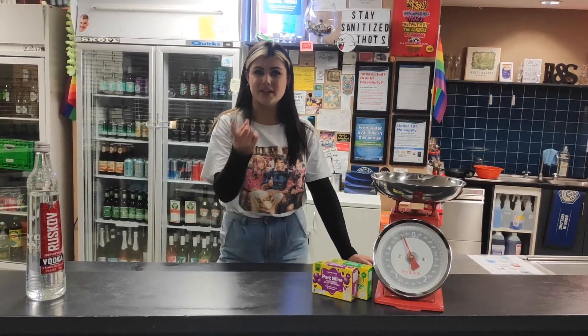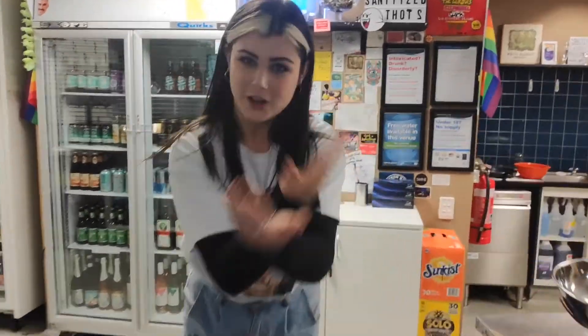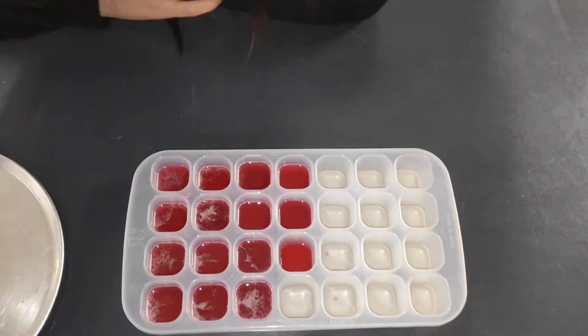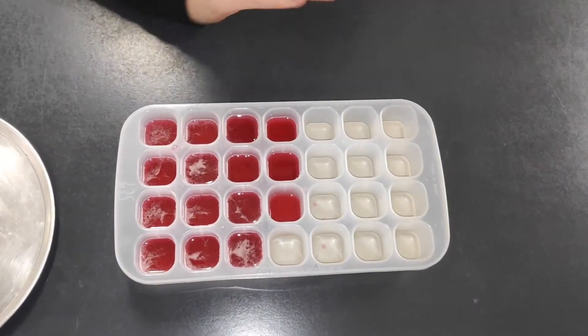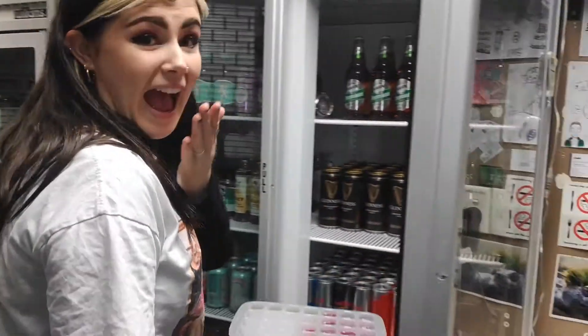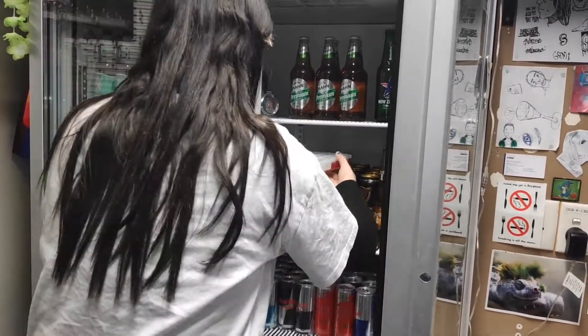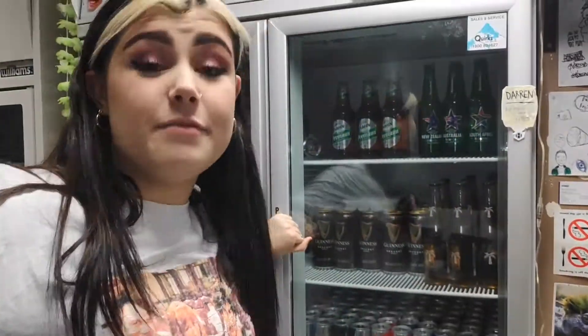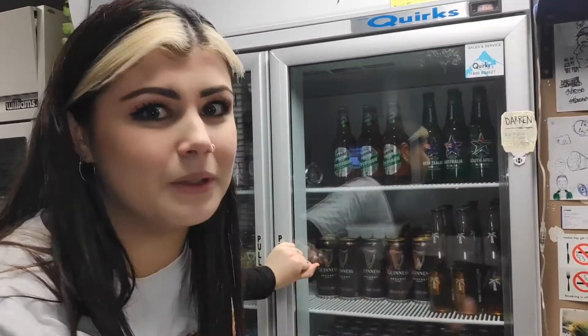It's been 15 minutes. Come closer — look at what we've made. You see how there's this white thing on top? That's the gelatin. So what we're going to do is take it from here and insert them into the fridge. They're going to sit there for 45 minutes to an hour, depending on how firm you want them.